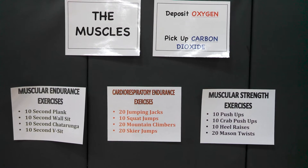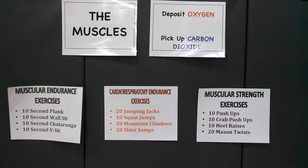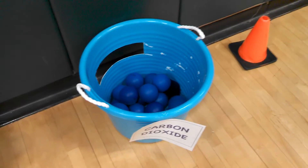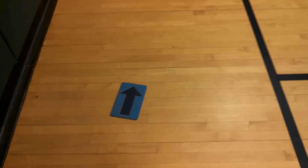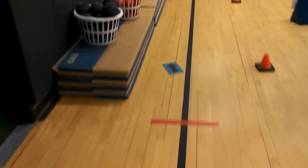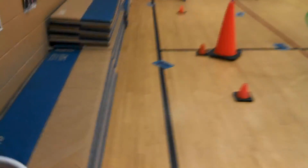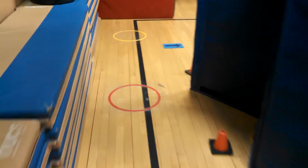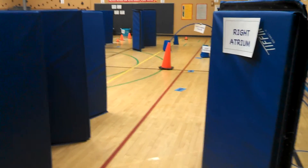After they do that, they're going to pick an exercise from one of these three fitness areas. They choose it, they do it — however many times or however long it says. After they are finished, they would pick up a carbon dioxide molecule and take it with them. Now since they are on the right side of the heart with deoxygenated blood, they have that carbon dioxide to get rid of. So they take it all the way around the outside back to the right atrium to start the cycle all over again.